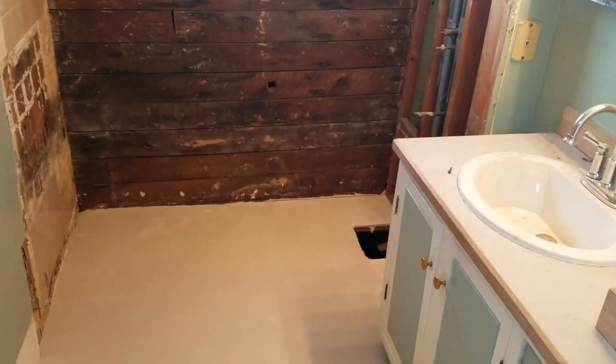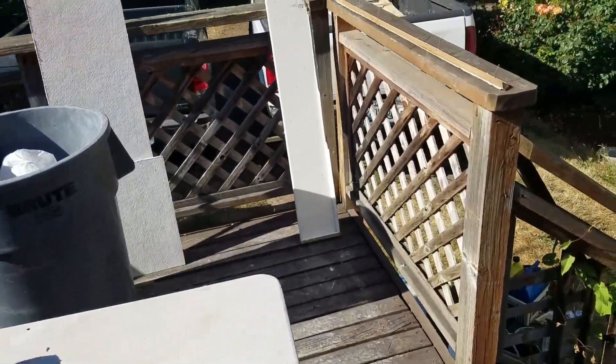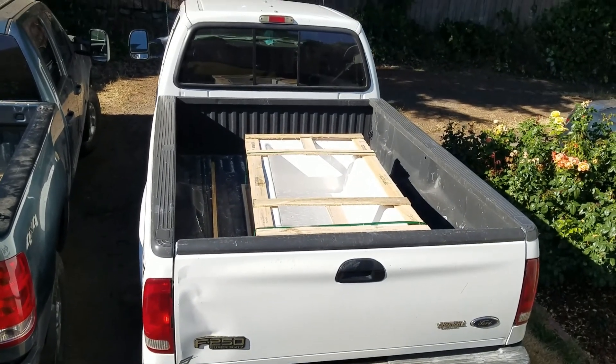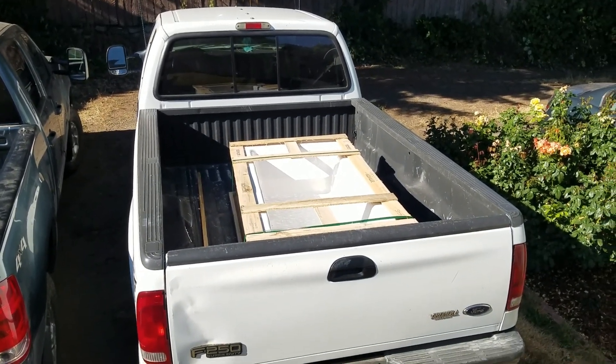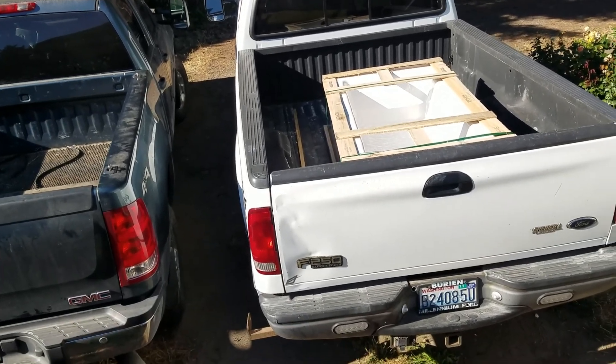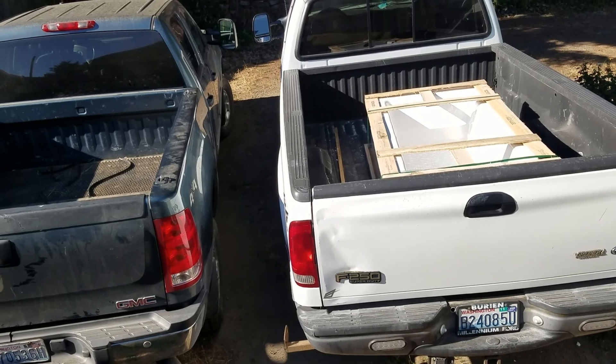This bathroom is going to look pretty sweet when it's all done. We have the new bathtub out in the truck — let me show you that. Pardon the mess out here, it's a construction zone after all. There you see the new Kohler 876 Bellwether tub — it has a sloped foot and a sloped back, a very comfortable soaking tub.